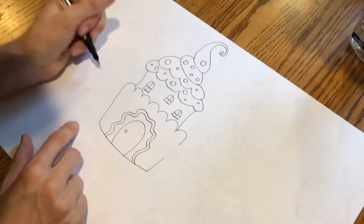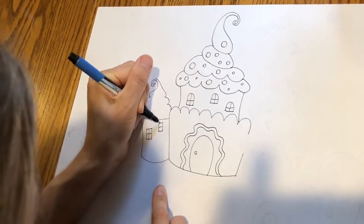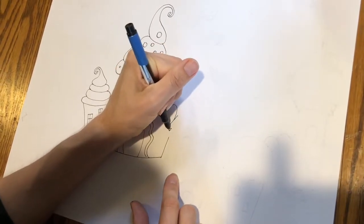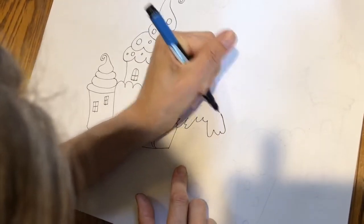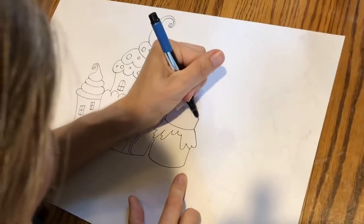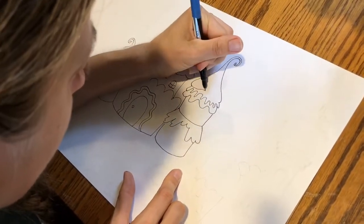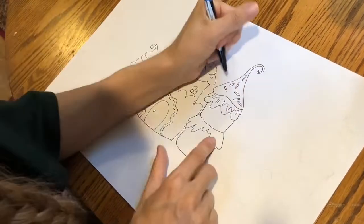I'm gonna do another cupcake on the side of the house, and a double layer cupcake with extra frosting over here, and a cherry on top.